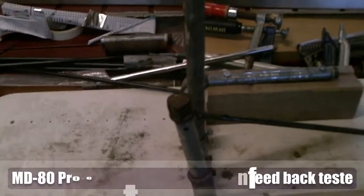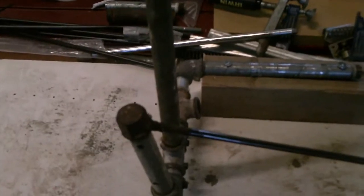Hi and welcome to the MD80 project. Here I have made a test bench for the forces for the columns, for the yokes. It's made of old piping.